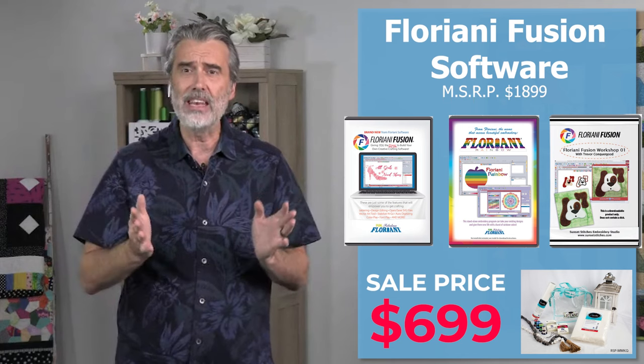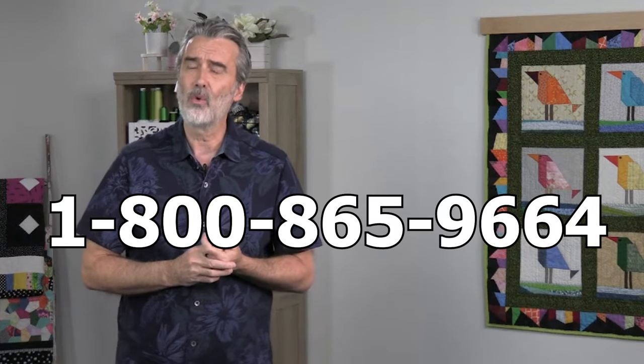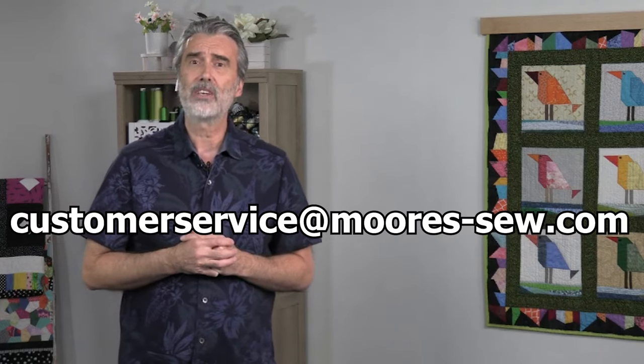Don't wait — this sale ends after Cyber Monday. Go ahead and click the link to order, call us at 1-800-865-9664, or email us at customerservice@moors-so.com. That's a really great bundle you've put together, George. Is it amazing? I have sold the top-model Floriani FTCU software just for Save to Sew — I've said buy it for that reason alone. But now we can do this with Fusion, and all this value for $699. This will go away before you know it. Save to Sew is my favorite tool in the Floriani package, and I hope everybody is as excited about it as I am.